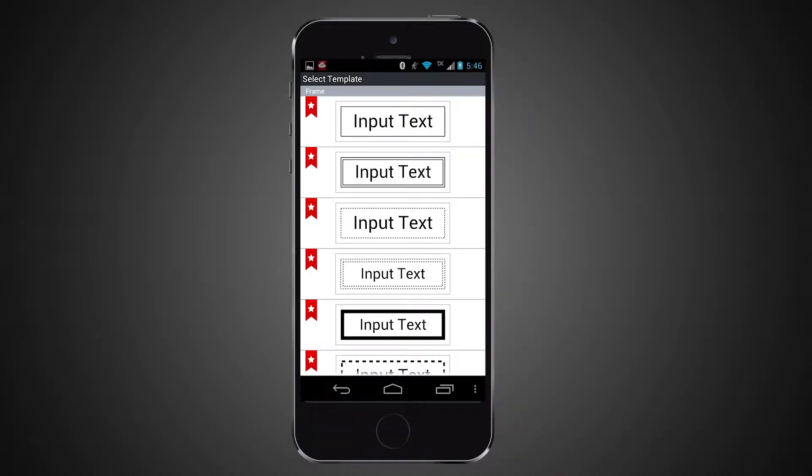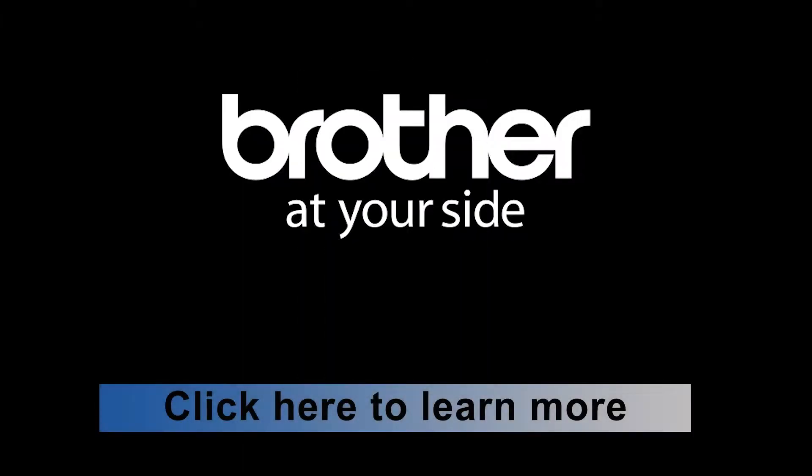We have included 10 new frames to help make your labels stand out. You can learn more about our iPrint and Label app by clicking on this link. Thank you.